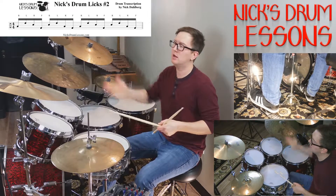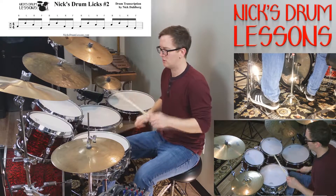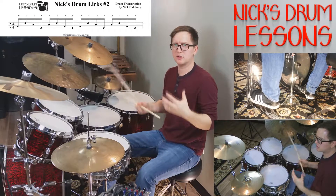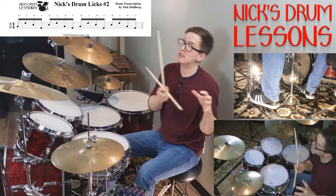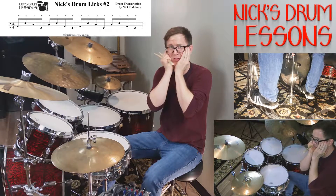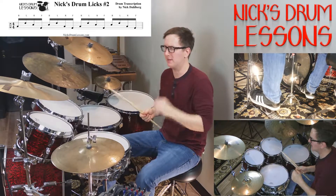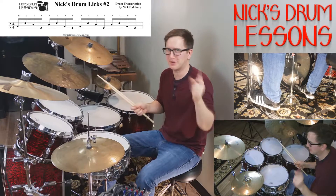The last bass drum lands on the 'e and ah,' and then another one on the bass and the crash. With all these licks, you want to make sure you can bookend them — be able to start them, and make sure you can get out of them so it's not a train wreck. Make sure you have it bookended: good ending, good start.